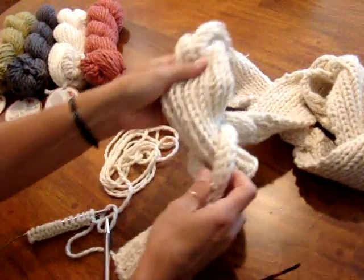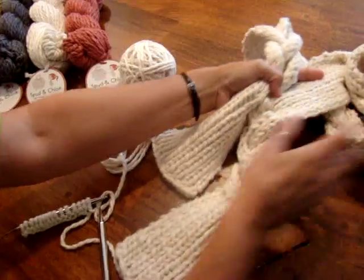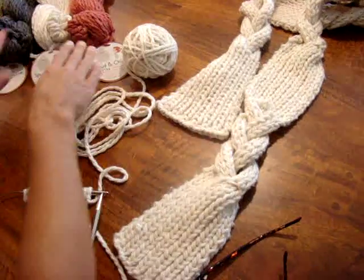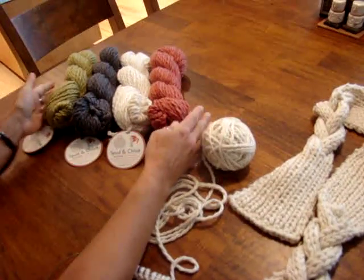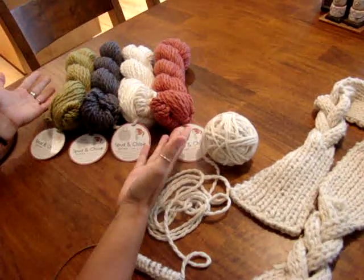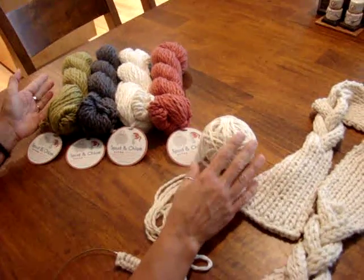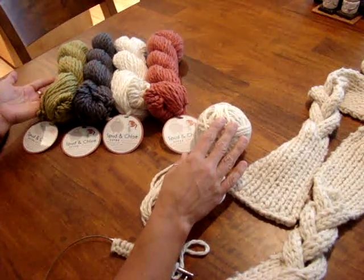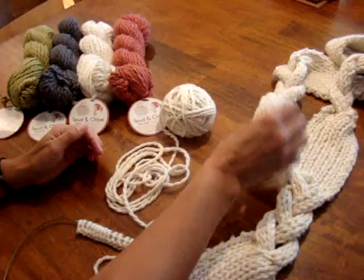Now this is a really fun scarf to make. It's knitted up in the Spud & Chloé Outer, and I have some of the colors here. It would look great in any of these colors. I'm using the Soapstone colorway, number 7200, and that's the one I have for this sample as well.